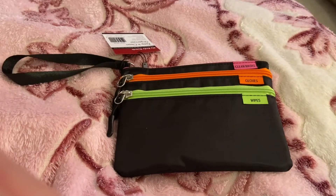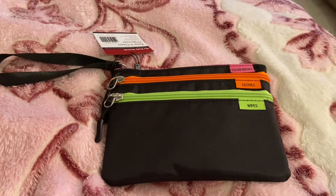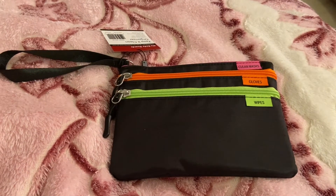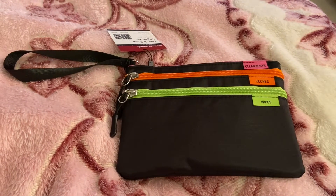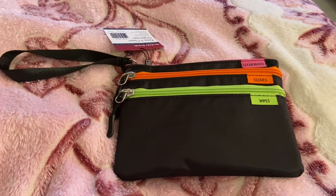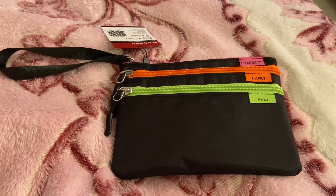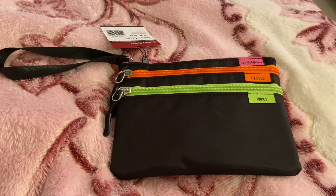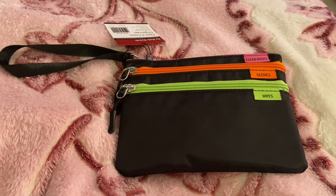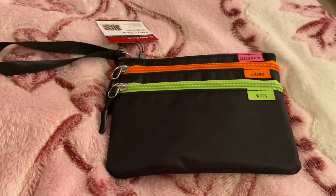Hi guys, I'm back with another video. I'm trying to catch up on a lot of videos right now because I haven't been able to record anything lately. This item I got recently — I actually saw it in a video on YouTube. I forgot the person's name, I think it's Valentine something. I'm always watching her bag unboxings, and that's how I came across this item. I was thinking it would be convenient to have a pouch with everything in place, since it's happened many times where I'm running out from work to pick up food and forget my mask.